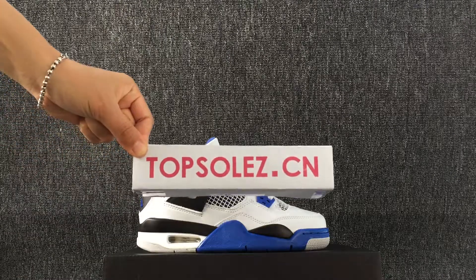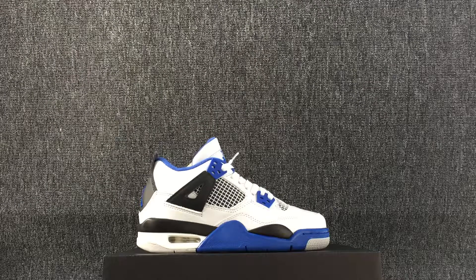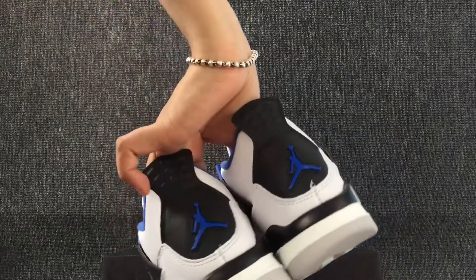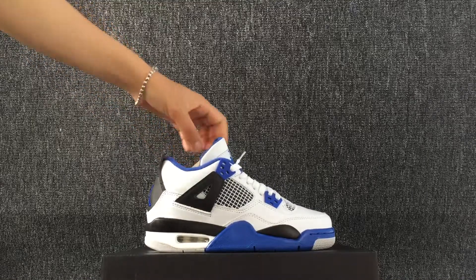Hello everyone, welcome to topsolid.com. This is the shoes I will show you today — a woman's shoes. Let's check out the details about these shoes.